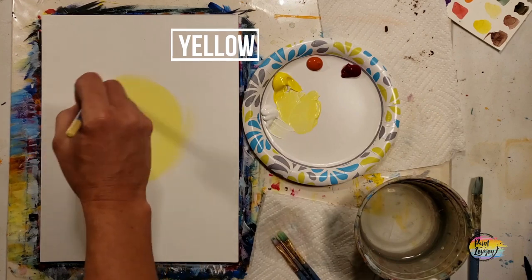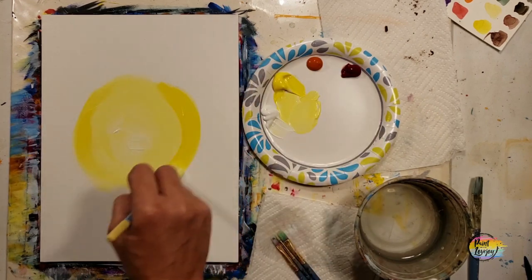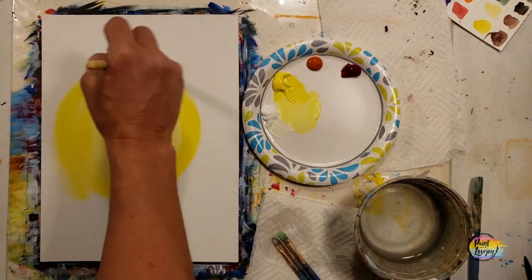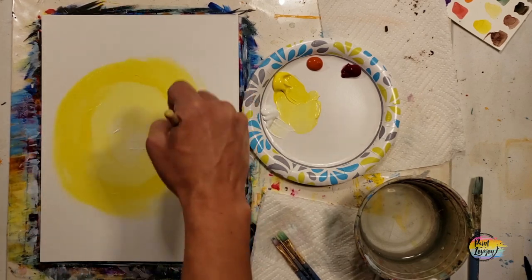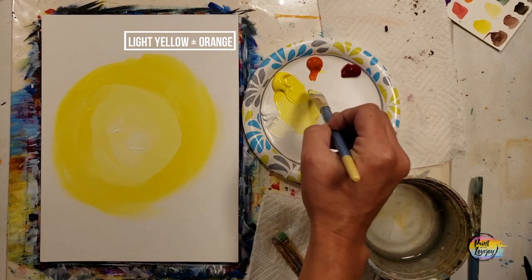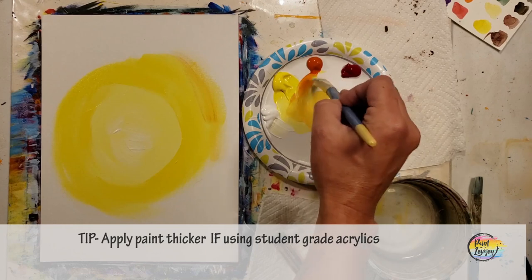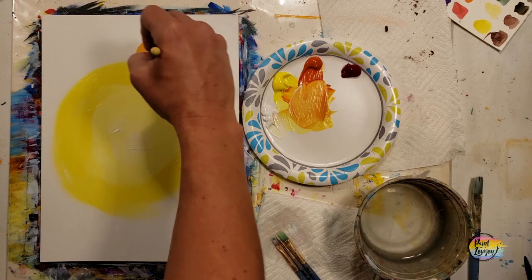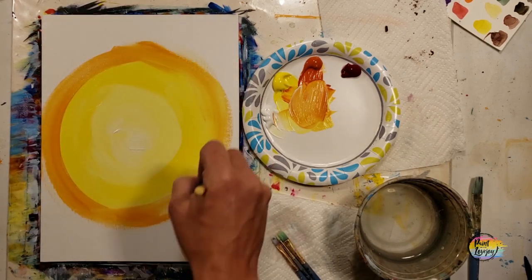You can grab a little bit of white and put it in the center, then grab the yellow and go on the outer ring of that lighter yellow. We're going to mimic this as we fill in all the canvas space, reaching the edges and getting darker and darker. I recommend applying your paint a little bit thicker - that will help with the blending. Here you can see where I'm adding some orange and yellow, even a little bit of white if you feel like it.